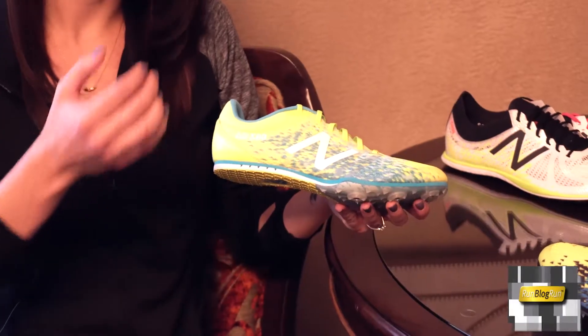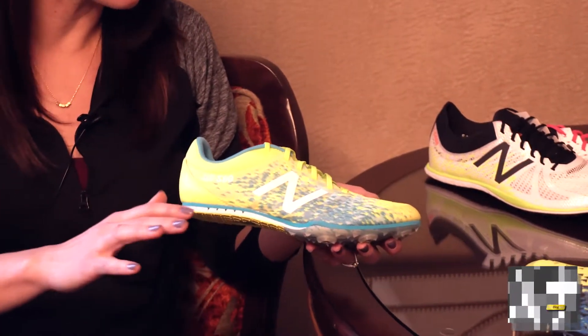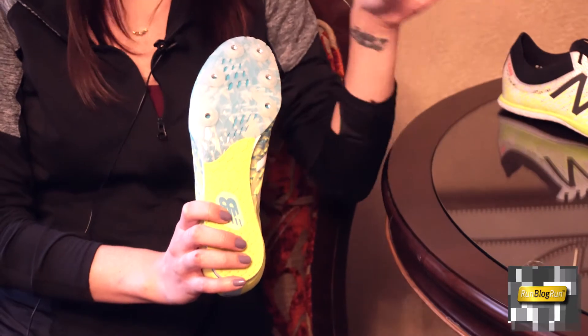And then underfoot, a couple really cool things about this spike. You have a little extra wedge of EVA in the heel. You're an athlete doing multiple disciplines — you might be running from the high jump over to the 4x8 and doing everything in between that we do in middle school and high school. It just offers a little extra protection. But then we keep a really premium six-spike plate in the forefoot here. This is actually a spike plate that is shared with the forefoot of the MD800, so we're pulling elements of that pinnacle performance down for that more entry-level kit.